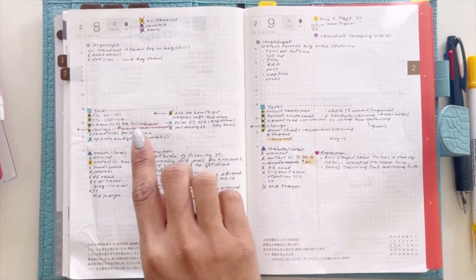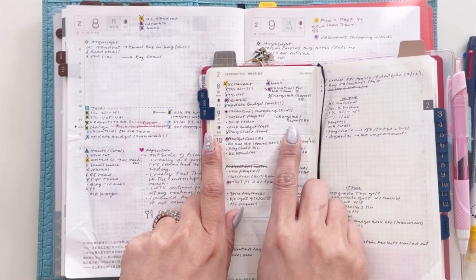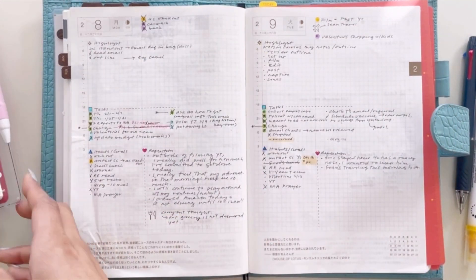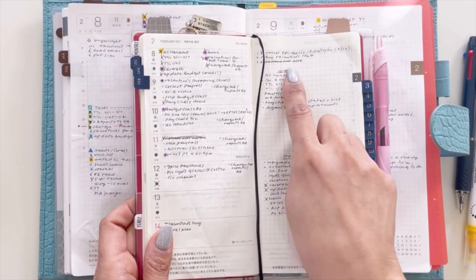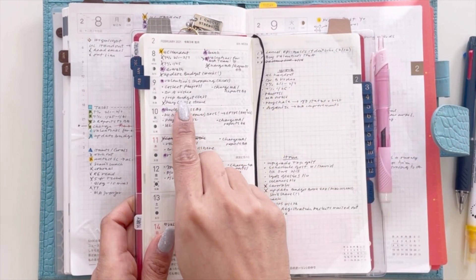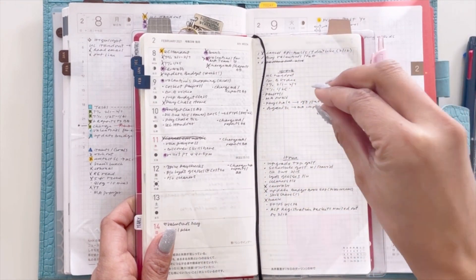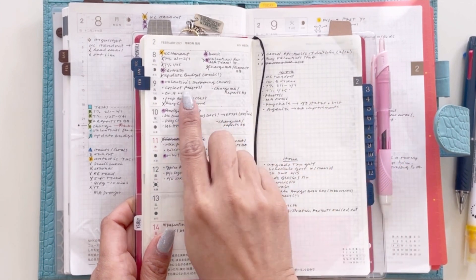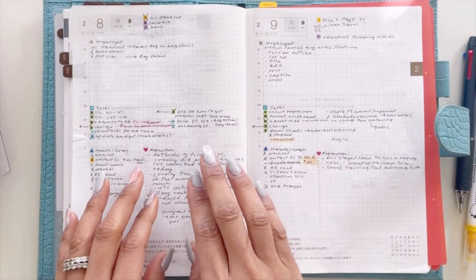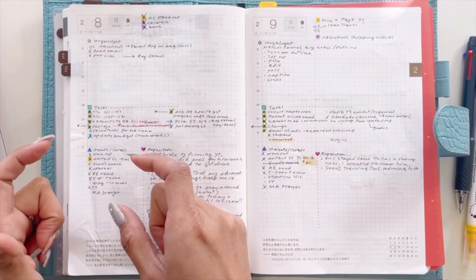The next section is my task section. These tasks come straight from the weekly running list — regular dots are my tasks, carried over to this section labeled 'Tasks,' along with any other work or home-related tasks not due on a specific day. I'll pick one or two tasks off the running list if I have room to do them throughout the day.